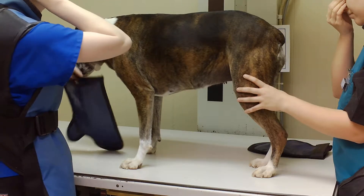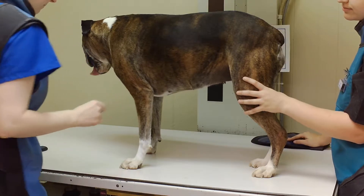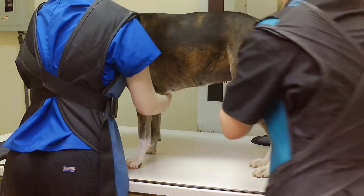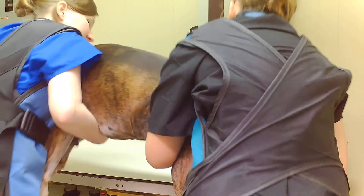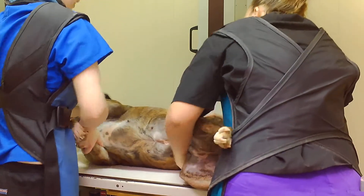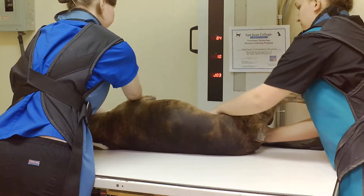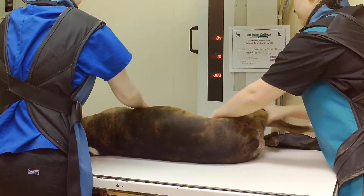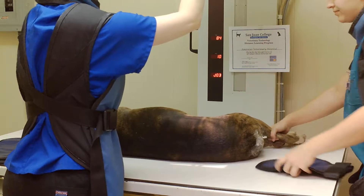We're going to go ahead and get her in left lateral recumbent. Here's the flip — left lateral.